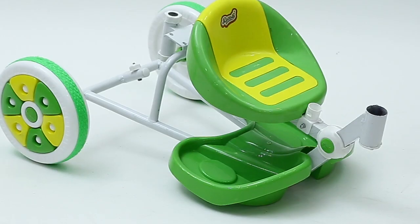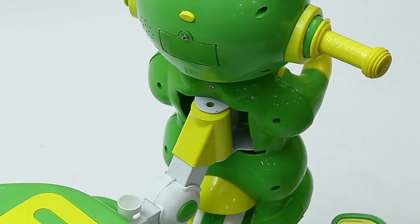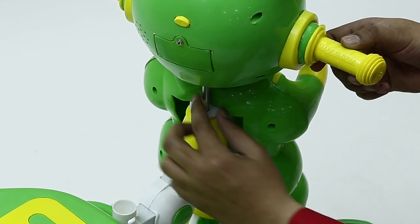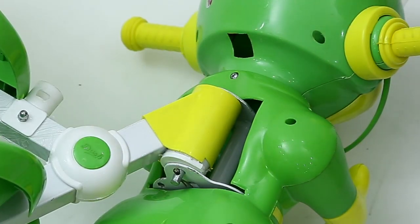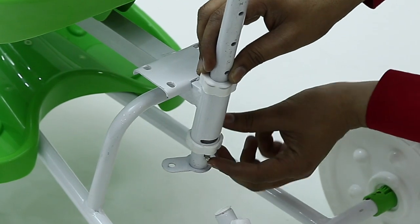In the next step, place the front wheel complete set to the main body by using the big screws, and lock the same with the pin in the bottom. Next, place the flute pipe and lock the same with the auto pin lock.